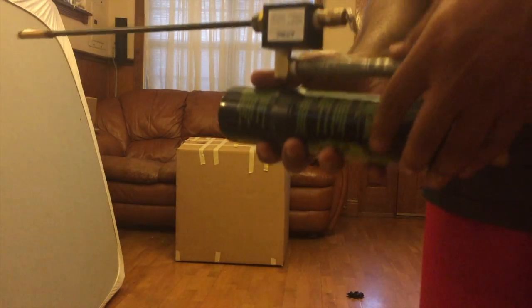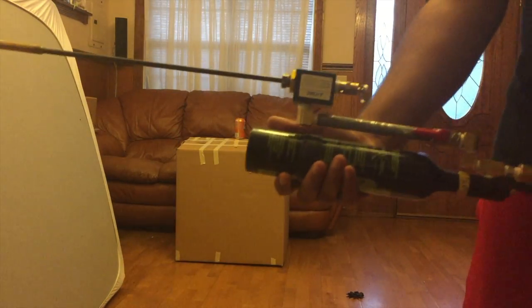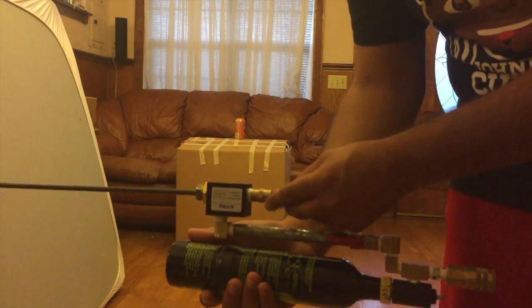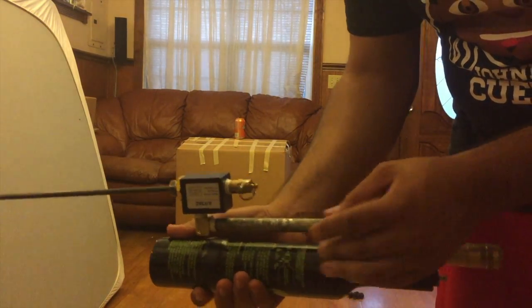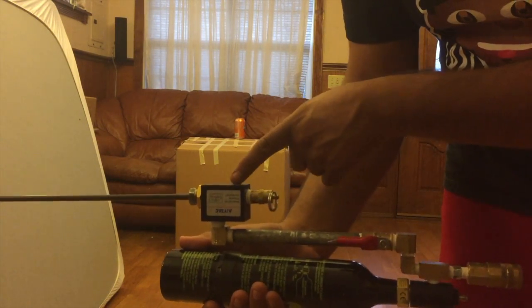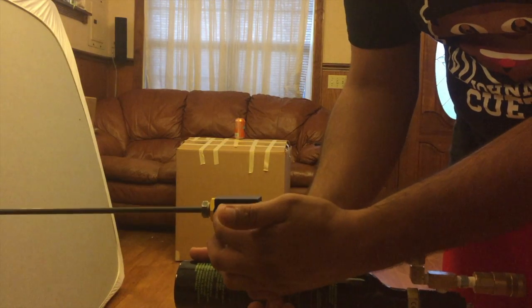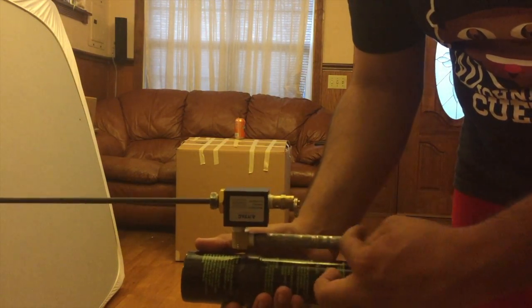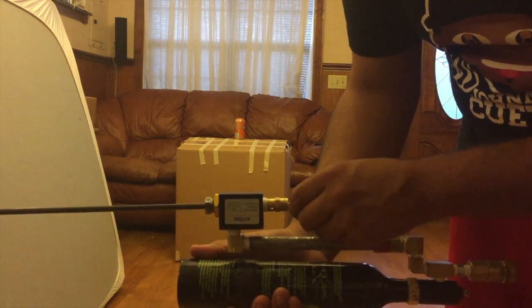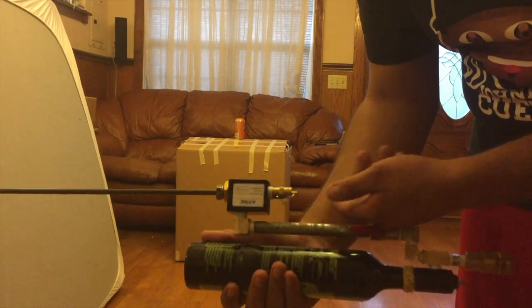I'm gonna show you guys how to shoot this. This right here is your trigger — so when you pull this back it releases the air pocket right here in the back of it, and it pushes the rubber that's inside back, and it releases the air from down here. Fun little trick right there that I found out.